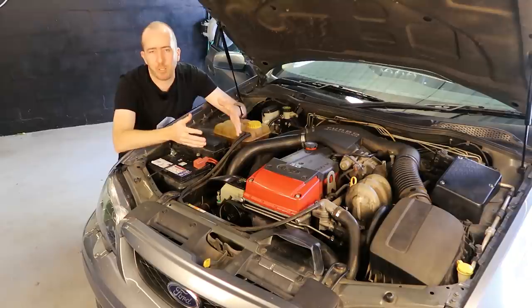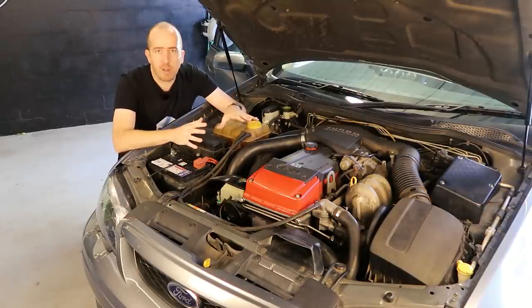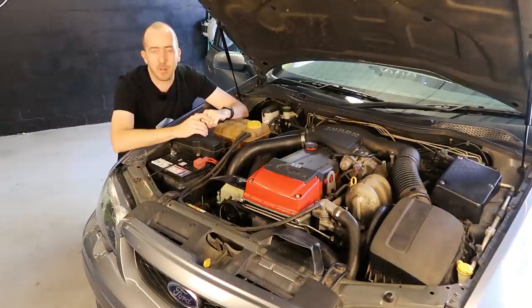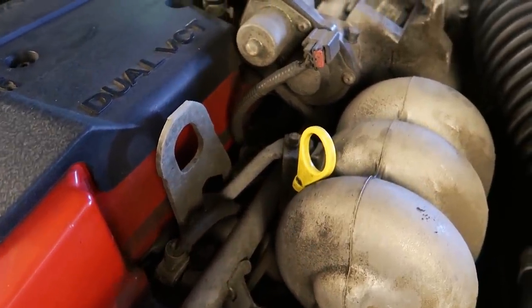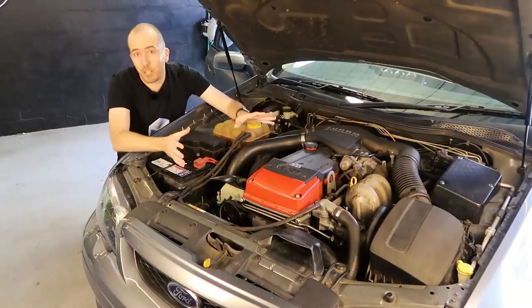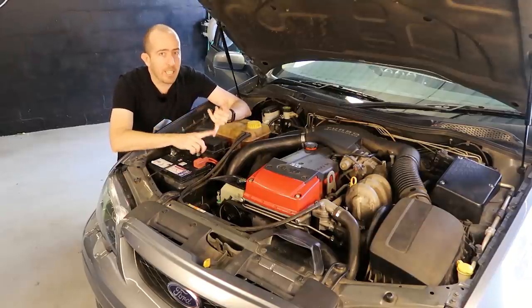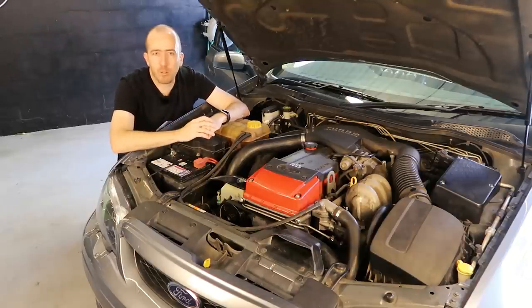I don't enter my car into show and shine events or concourse or anything like that, so if you're after a guide to get your car up to concourse condition this is not going to be the video for you. This video is more of a quick how-to guide on how to get the engine bay of your daily driven car to be in tip-top condition. It's not going to win any show and shine awards but it is going to hopefully look a lot better for very little financial outlay and minimal effort. Let's run through what you're going to need.